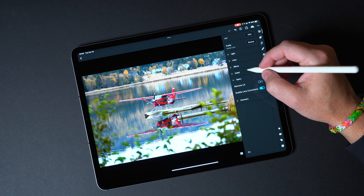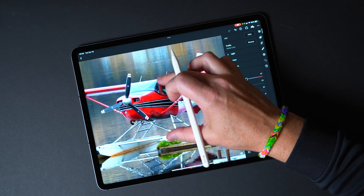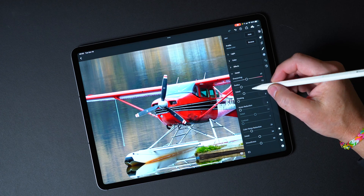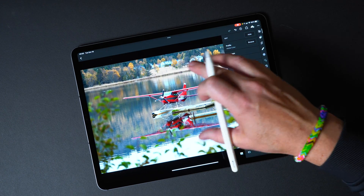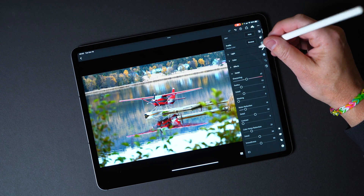Once the photo is imported, I'll start looking at settings I want to adjust. I'll enable lens correction, then go into detail and zoom in to look at the noise the image may have and see if any noise correction is needed — maybe a little bit of noise reduction. In an image like this where the subject is off in the background, it's not as big of a deal as an image with the subject up close in the foreground where you can see a lot of close-up detail.